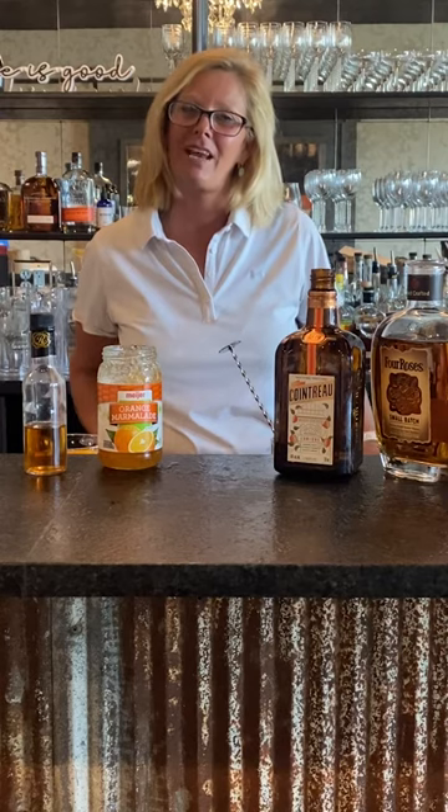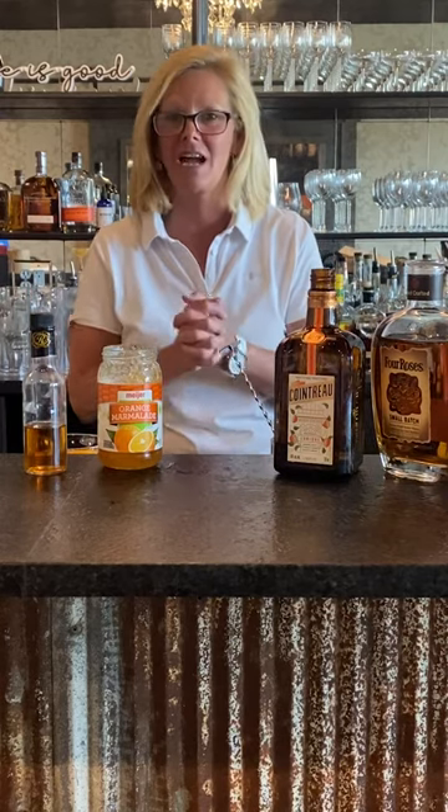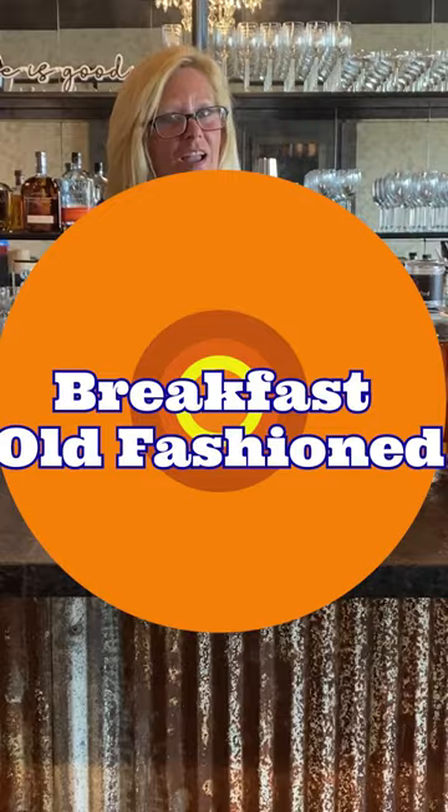Hi everyone, I'm Cocktail Christy and I'm here to talk about another bourbon cocktail. Today we're gonna make a breakfast old-fashioned.